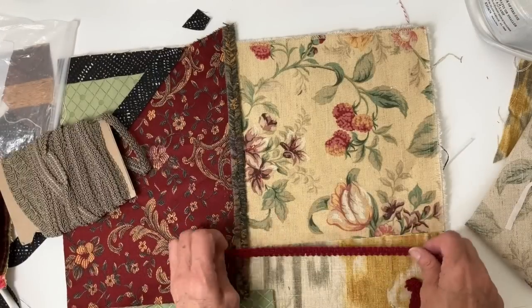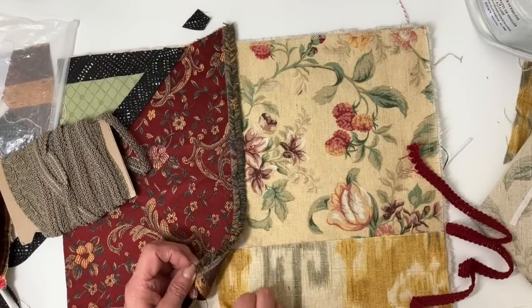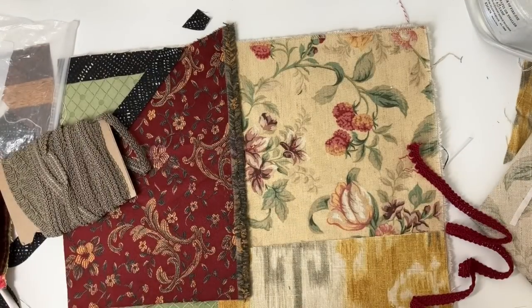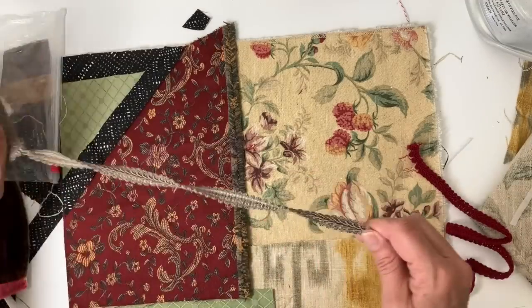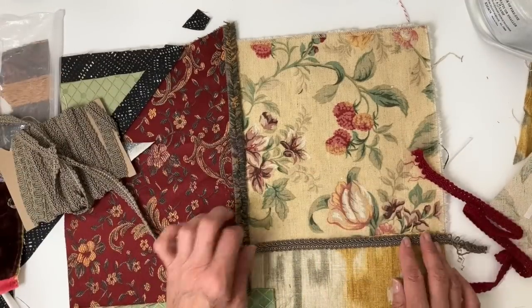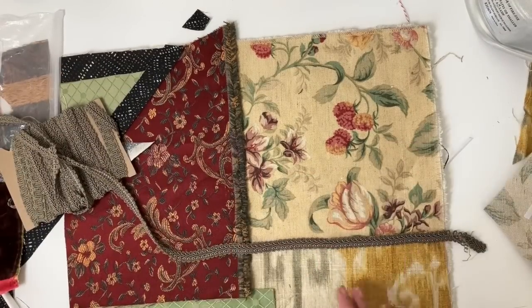I'm bringing out some decorative gimp — this is like a heavy braided trim for chairs and decorator-type projects. I have a couple different colors and I decided on using the tan color.